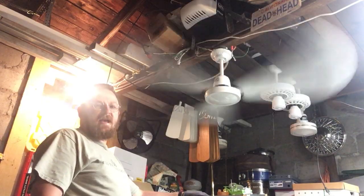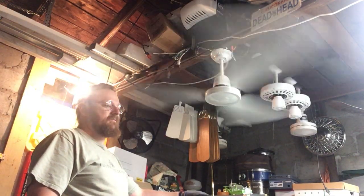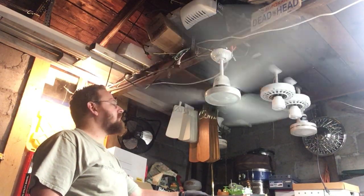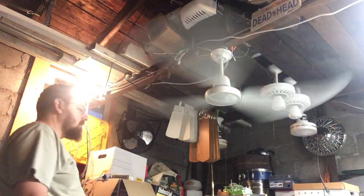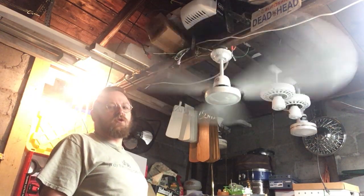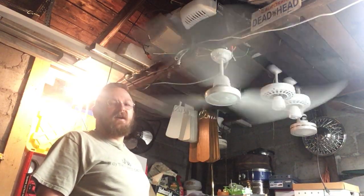As I recall — I don't remember exactly — I think these were like 70 bucks or so back in the late 90s, early 2000s. And to put it in perspective, I believe right around that time I bought my 42 inch low profile and that was $88 as I recall.